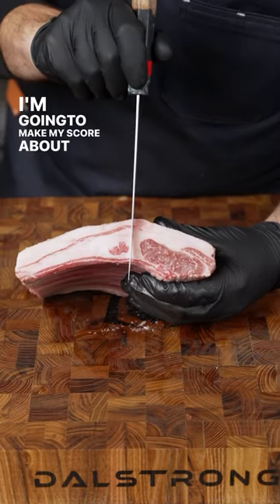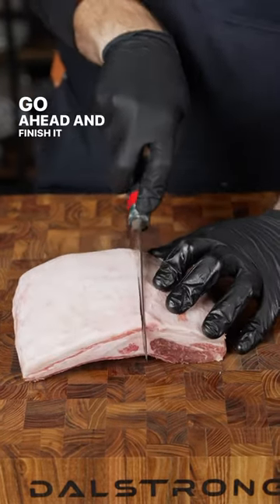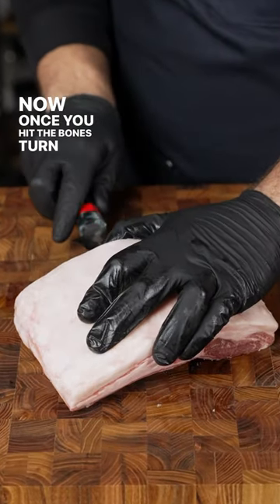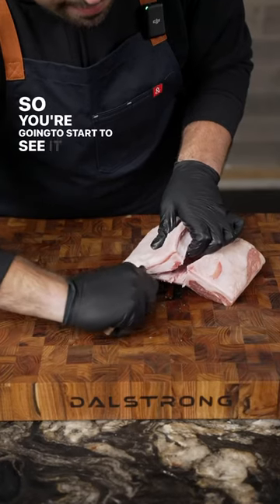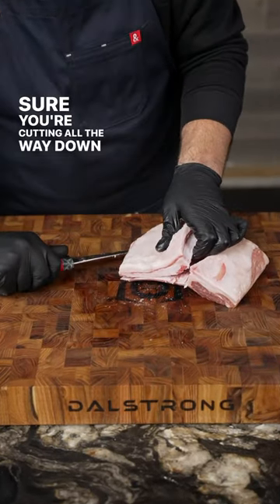I'm gonna make my score about right here. Go ahead and finish it up, make a clean slice all the way down. Now once you hit the bones, turn your knife in and follow along the bones cutting all the way down to the end. You're gonna start to see it separate here — just make sure you're cutting all the way down and close to the bones.